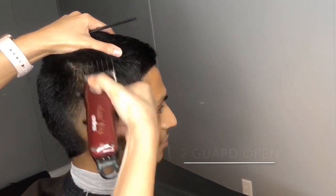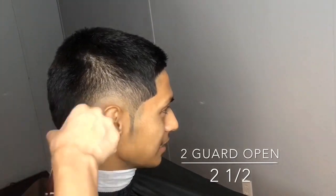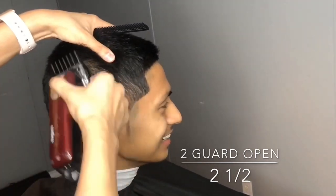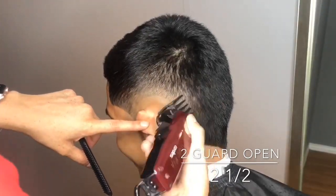Now going in with the two guard open, I'm creating another guide and making sure that I am not going straight into the hair — I'm flicking my wrist to get a nice blend.